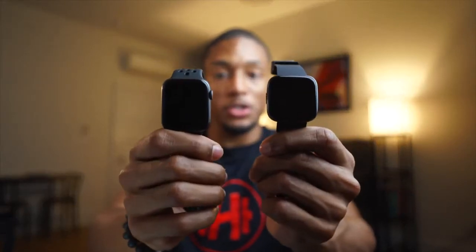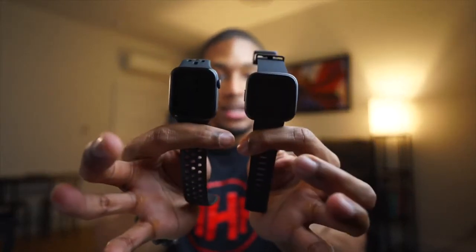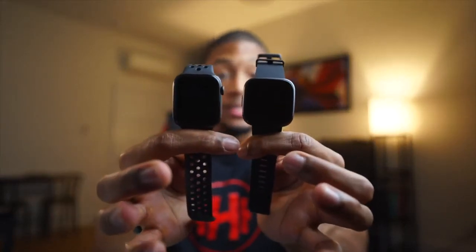Here are the Fitbit Versa 2 and Apple Watch side by side for a size comparison — they really are about the same size. The Versa 2 is maybe a little wider and more rectangular, while the Apple Watch is a little more square. Putting it on — feels good, nice and light, super smooth. It's similar to the Apple Watch but just very seamless. I love it.